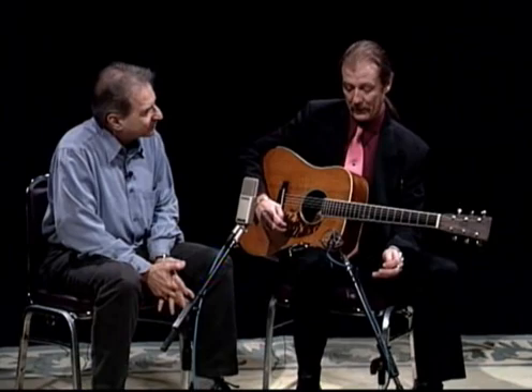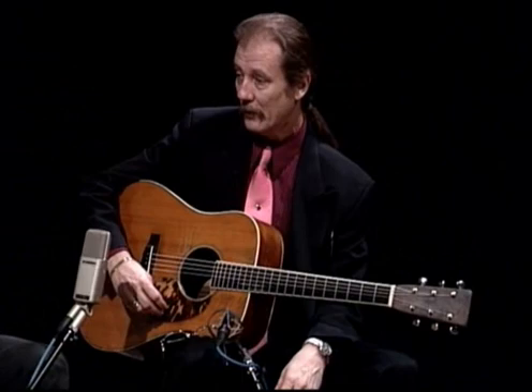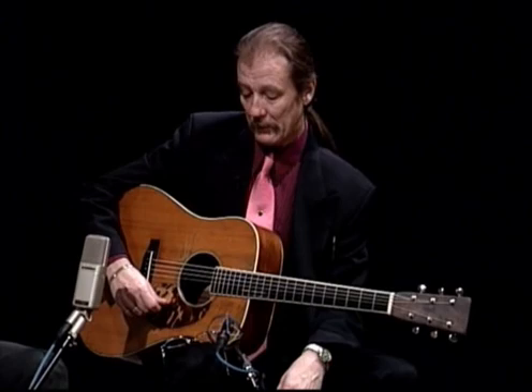This guitar is a Martin guitar. It was made, supposedly, in very early 1935, and is the one that was formerly owned by Clarence White. I really don't know what makes this instrument so special in terms of sound. The only thing I know is that it does.